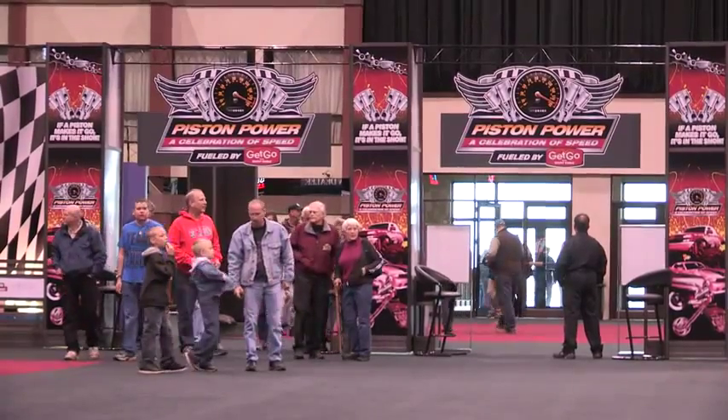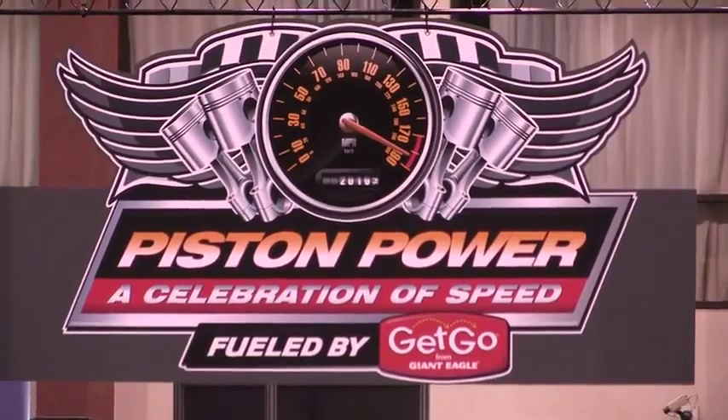My name's Ty. I'm with Torchmate Incorporated. We are now a Lincoln Electric Company. We are based out of Reno, Nevada, and we're extremely excited to be here this morning at the Piston Power Show.